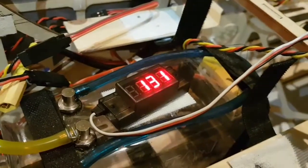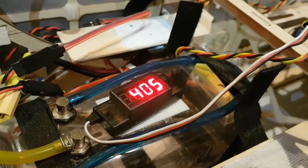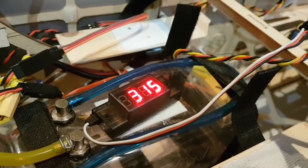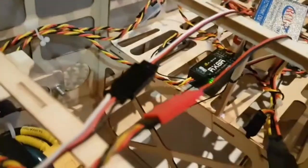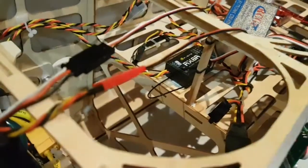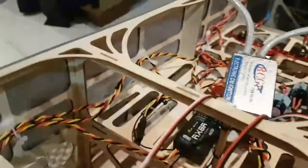Right now I'm simulating 1300 RPM — let's move that to more of a flying speed, about 2900 to 3000 RPM. If you take a look at the receiver, the light is still flashing. We can actually simulate failure here, and there it goes — this receiver has failed.